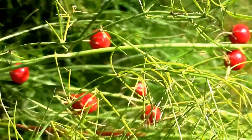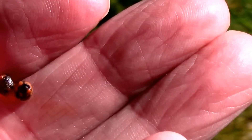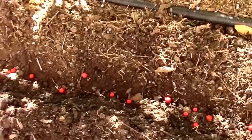This asparagus has gone to seed, and if you squeeze one of these little orange berry things you'll be able to see the seeds inside. Just for the heck of it, I'm going to stick some of these in the ground and see if they come up next spring. Here's our asparagus bed.